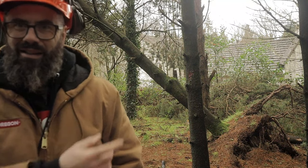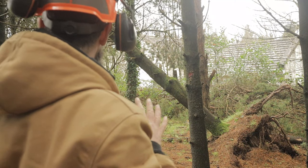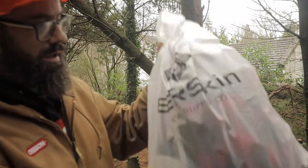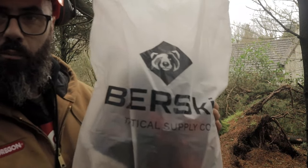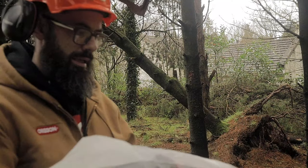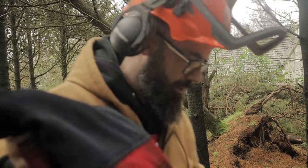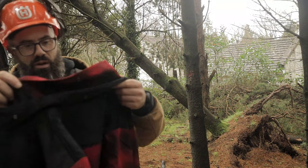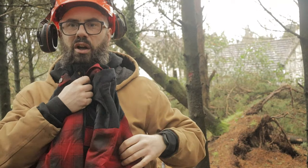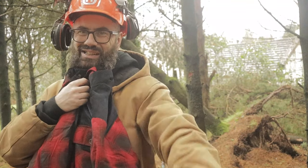Wally here guys. I'm just about to take down these trees but before I do that I want to show you something. I just got this from Bearskin Tactical — check it out, the cotton flannel shirt. Stay tuned.